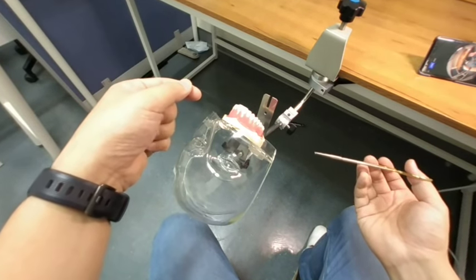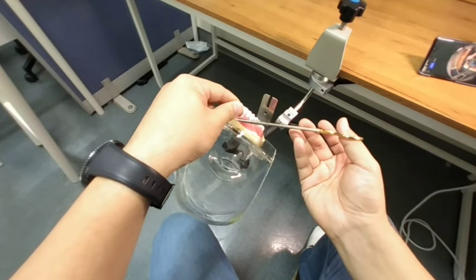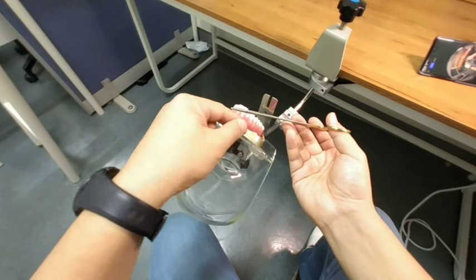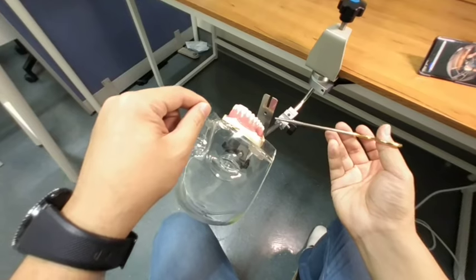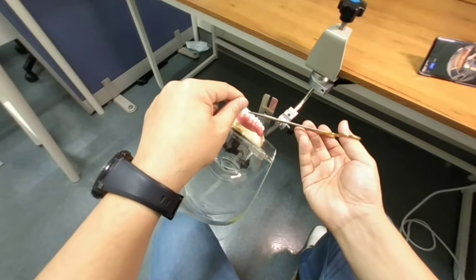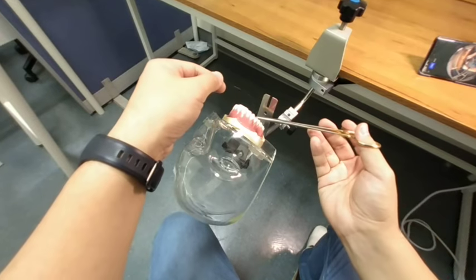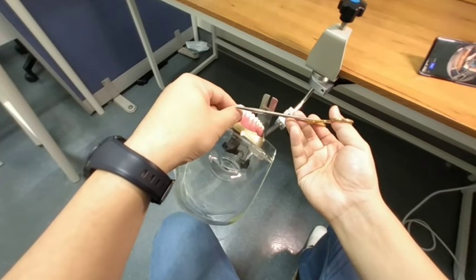Going back to rule number one: the needle holder goes above the incision line, and the silk turns around the needle holder. When you turn around the needle holder, the needle holder is inside the loop — this is important. If you do the opposite direction, the needle holder is outside the loop. To prevent confusion, I will say: always put your needle holder inside the loop. Rotate once for a square knot, rotate twice for a surgeon's knot.